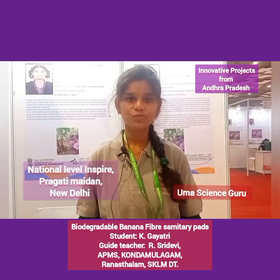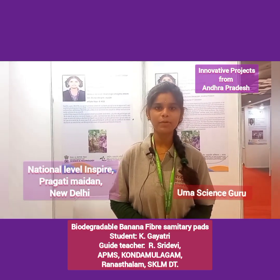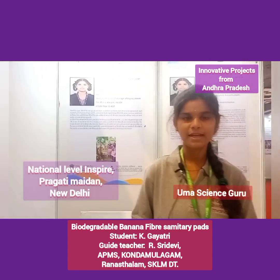Thank you. [Second take] Good morning to all. My name is Kay Gayathri. I am studying in First Intermediate at AP Mall School, Kondamalgam, Ranastalam, Srikakulam district, Andhra Pradesh state. My project is biodegradable banana fiber sanitary pads.